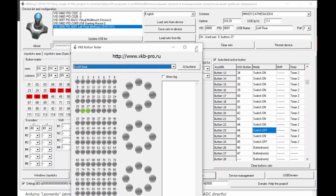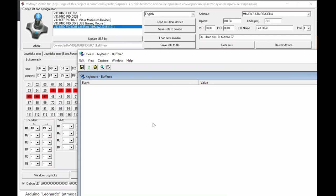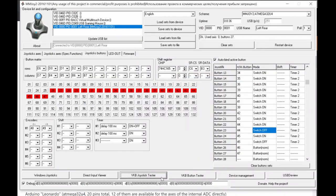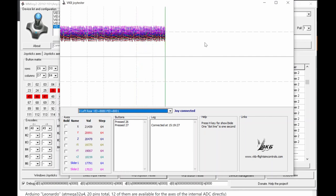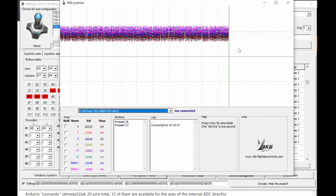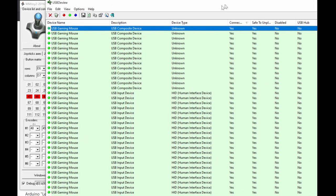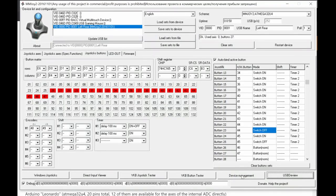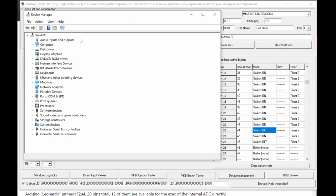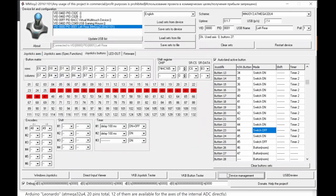The VKB tool includes: a Direct Input tab for button testing, an analog test tab showing axis movement when you rotate your potentiometer (currently showing noise because no potentiometer is connected), USB Dev View for diagnosing USB device problems, and Device Management to verify your joystick is registered under its correct vendor and product ID.